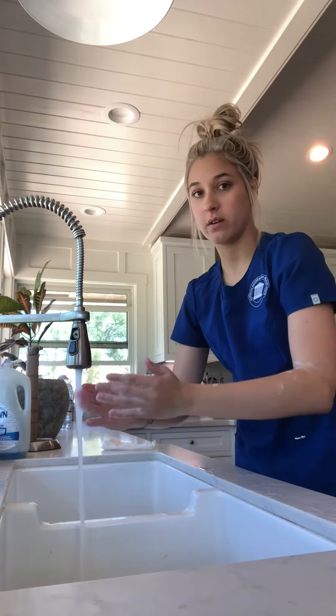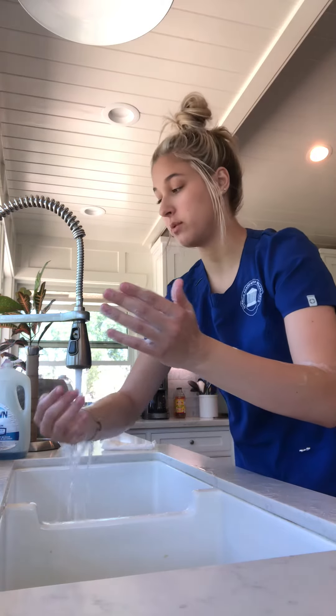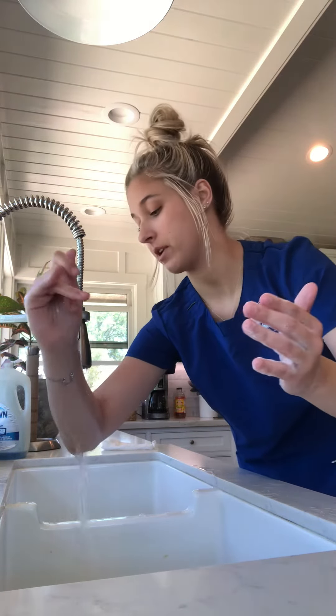What you want to do is rinse it off from fingertips to the elbows, letting the water from your fingertips fall down to your elbows — keeping your hands above your elbows the entire time.